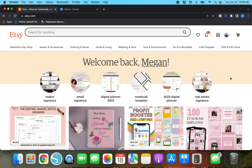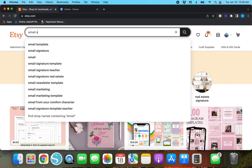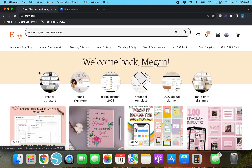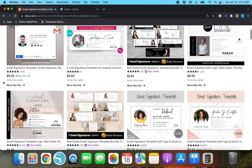I've already got Etsy pulled up and I'm going to show you some examples of email signatures. Up in the top search bar we're going to type in 'email signature template.' You can sell templates that are pre-made or take custom orders for email signatures. I do have a video linked about how to create and share editable templates on Canva, so check that out. For this video, we're going to make one and then upload it into Gmail.